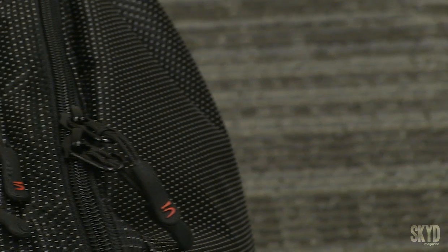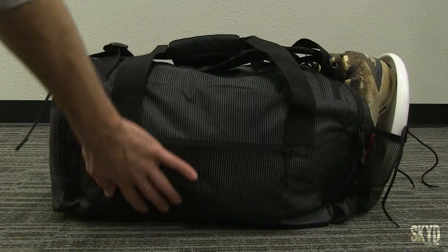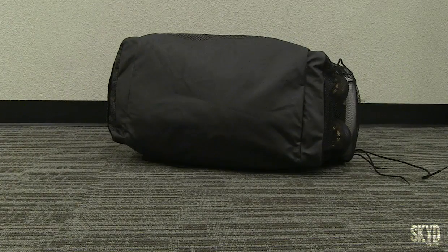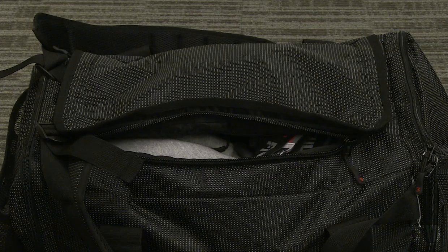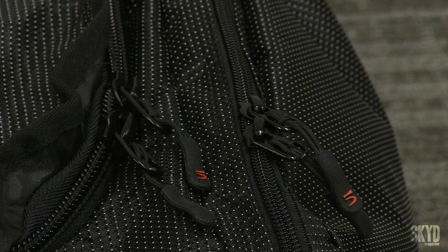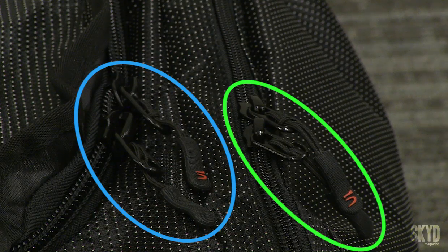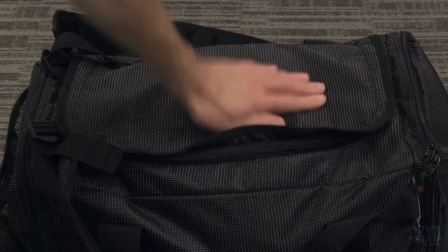It really feels like Five put their best foot forward getting the best material they could. This thing is seriously tank-like. I love the material transition from the side of the bag to the bottom — it's going to keep your stuff dry. I like the main pouch's zipper; it's got kind of a lip over the side just to increase the water resistance level. The zipper on that is also a little bigger than all the other zippers on the bag, which makes it feel like extra tough gear.